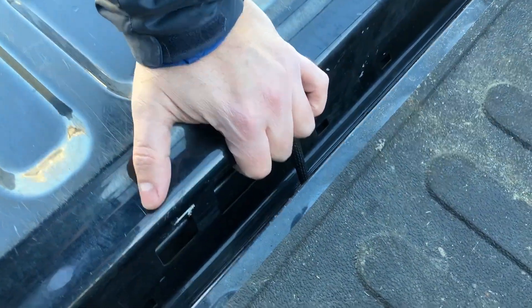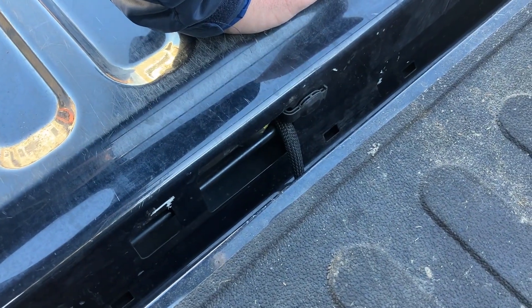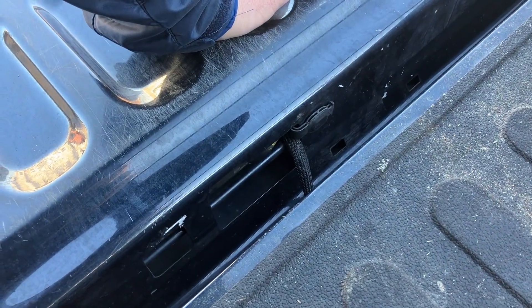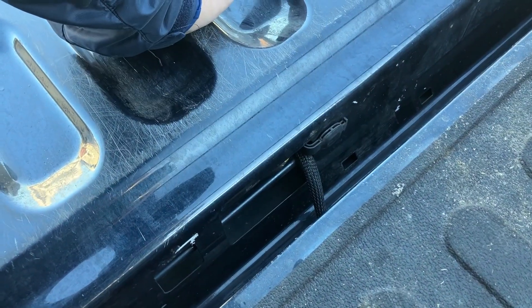So I posted up on the Maverick Truck Club Forum about it, and someone said, hey, there are now these 3D printed little covers that you can put on here — someone came up with a file on the design for it. So today I'm going to put those in there and we'll see how well it works.